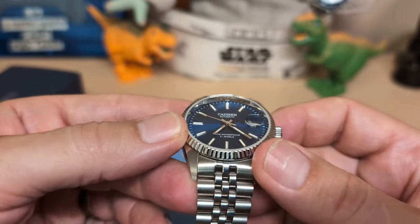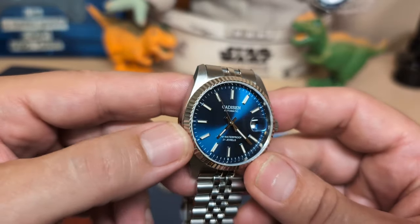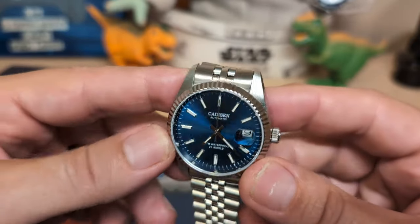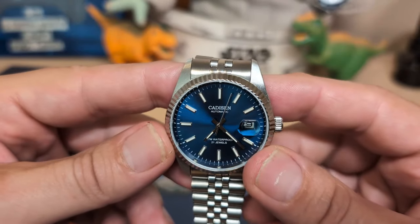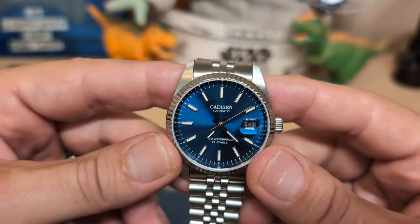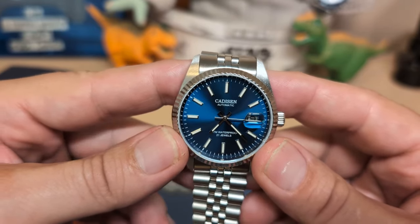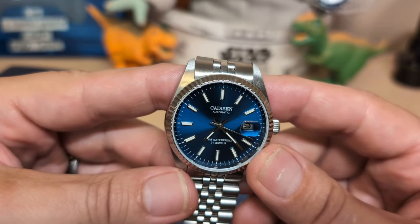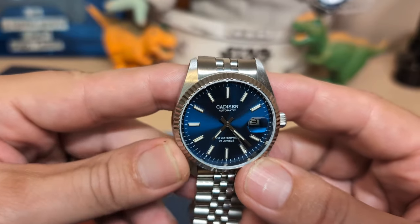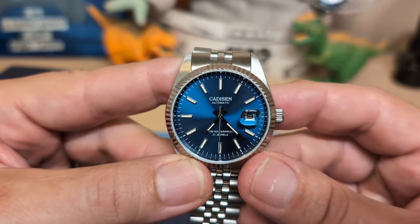The bezel is fluted, and like I said you can get a Rolex Datejust without a fluted bezel, but homage versions always have the fluted bezel because that's just what people think of. The dial has a nice sunburst effect and a really pleasant shade of blue. It says 'Cadisen Automatic' up top, then '5 ATM waterproof' — they should always say water resistant, not waterproof, but oh well. Then it says 21 jewels, because we have a Miyota 8215 — Miyotas have 21 jewels, whereas an NH35 would be 24.